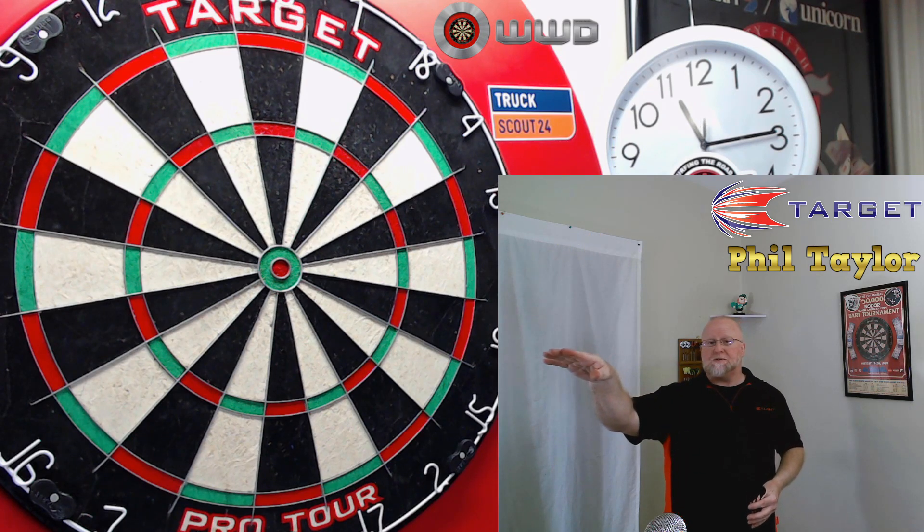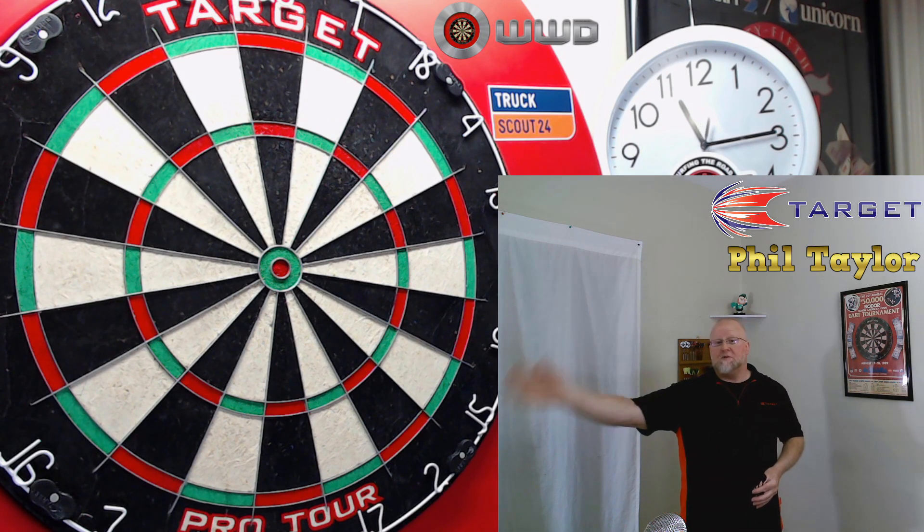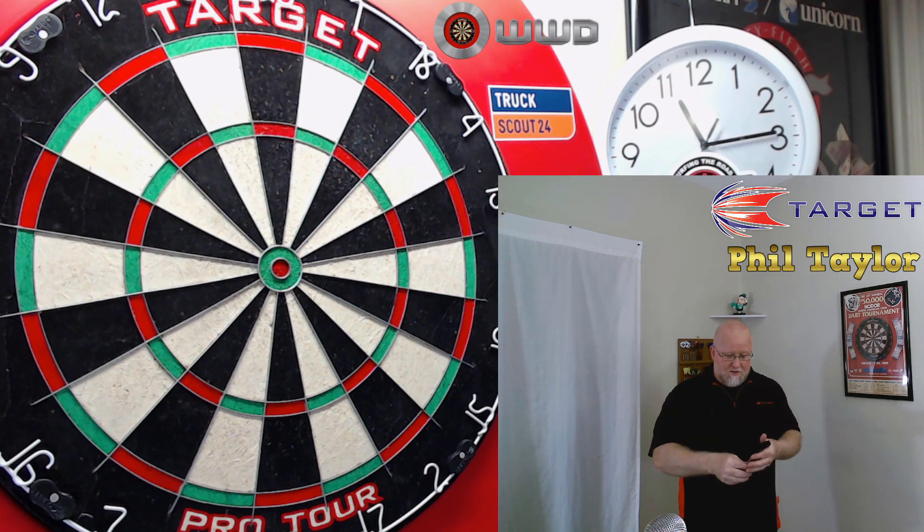Normally, you guys know I have a really straight, direct throw. These darts have a mind of their own. I don't know if it's just me, but there it is guys.